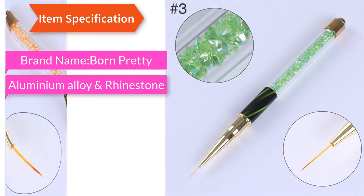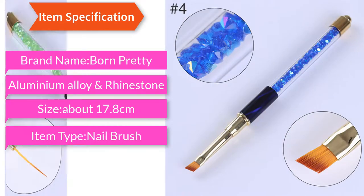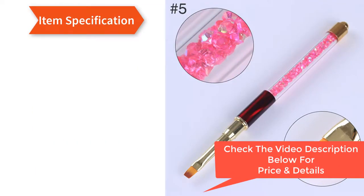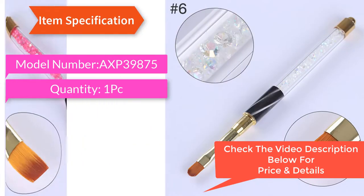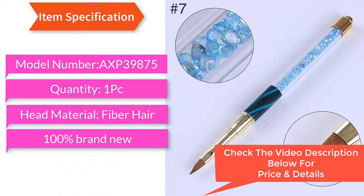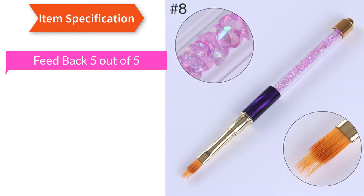Item specifications: brand name Born Pretty, material aluminium alloy rhinestone, size approximately 17.8 centimeters, item type nail brush, model number AXP-39875, quantity one PC, head material fiber hair, 100% brand new.